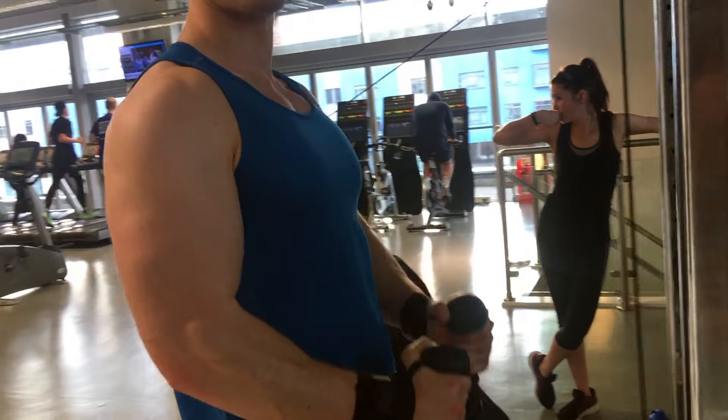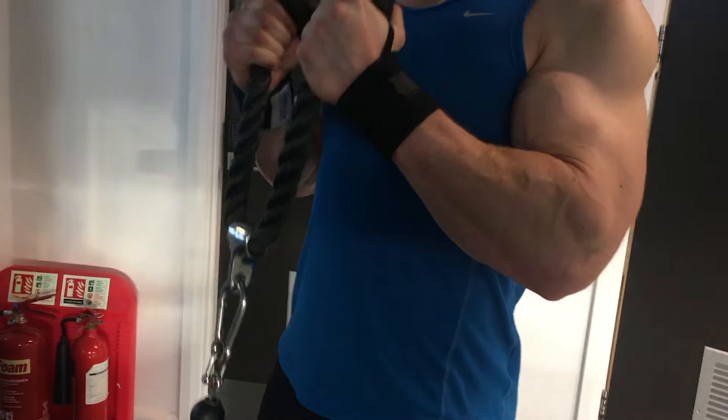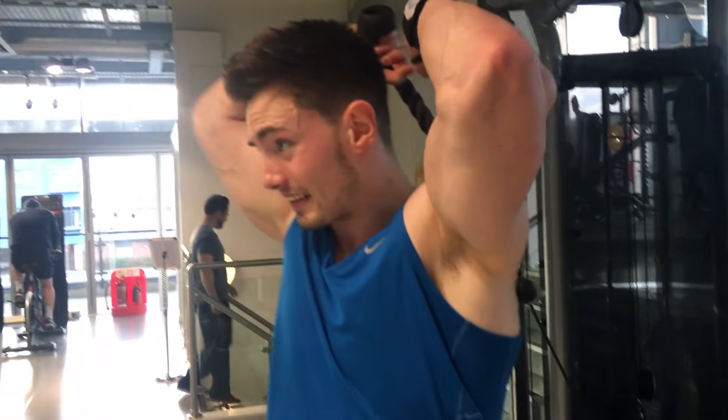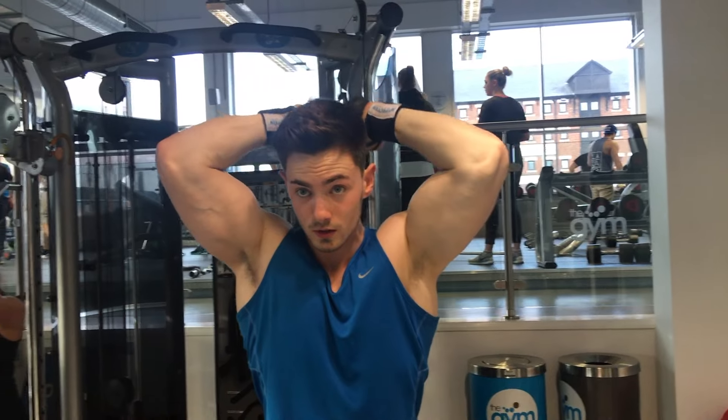The third superset exercise was hammer grip cable curls supersetted with overhead extensions. The tip is pretty much the same: try and keep your elbows nice and steady and don't put too much hip swing into it — really isolate that muscle. We're going ten to twelve reps on the hammer grip cable curls, then turning around to superset with overhead extensions. Similarly to the close grip bench and skull crushers, keep your elbows locked in the same position and really try to isolate that long head on this movement.